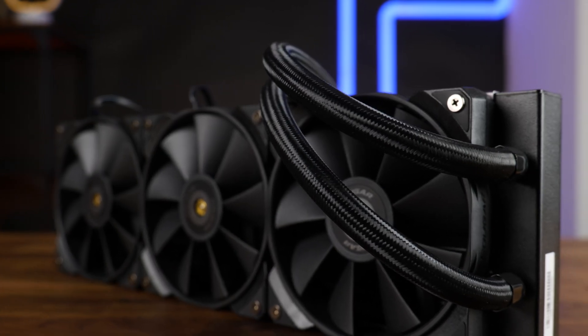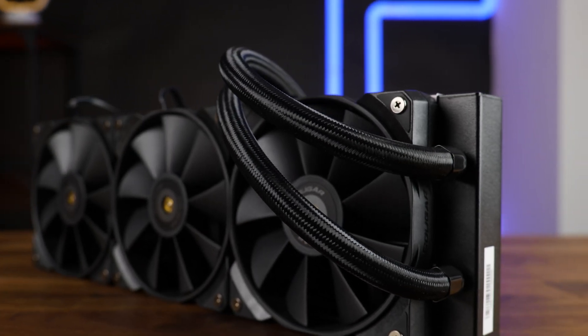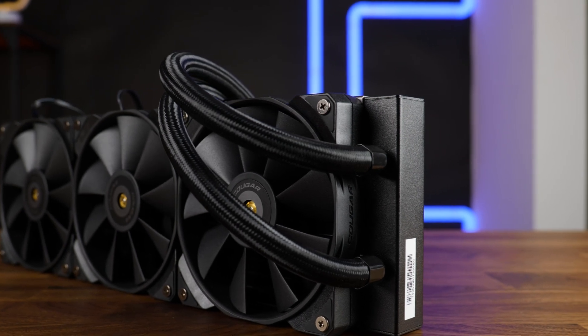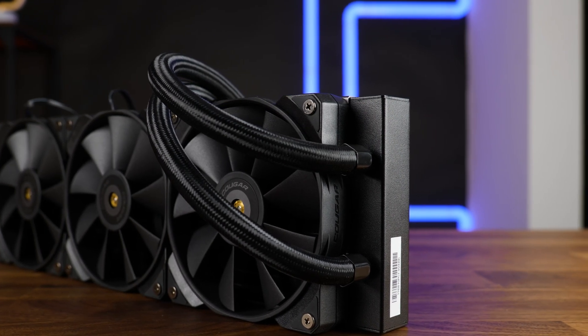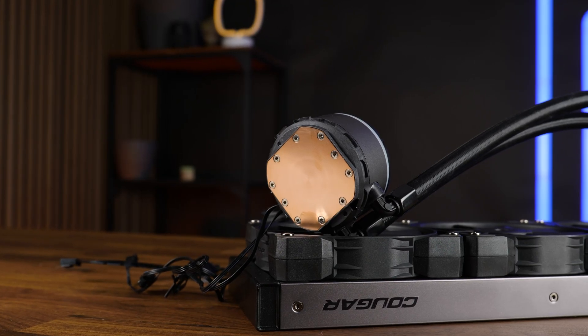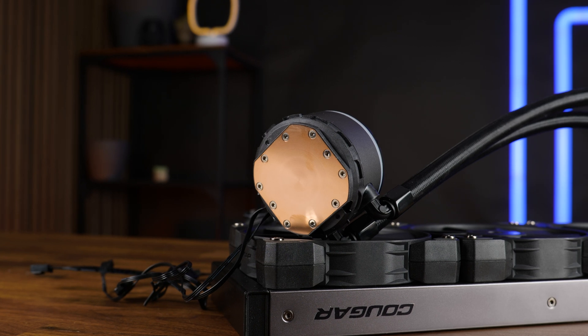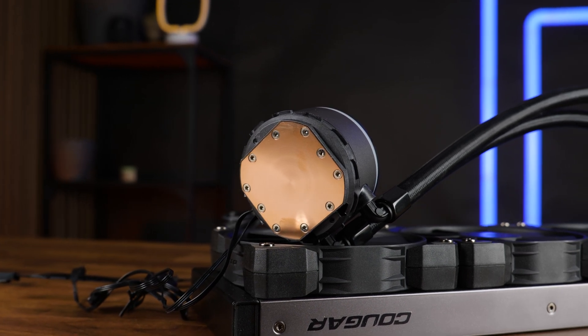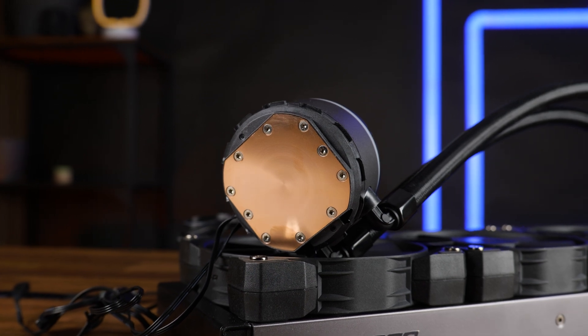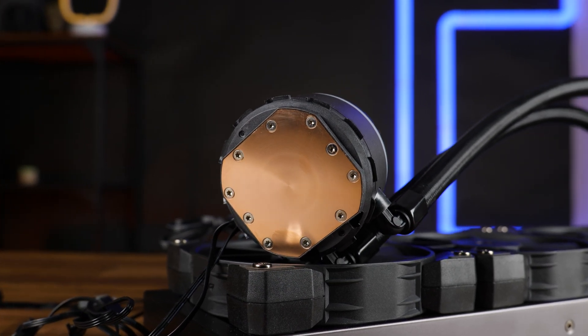Design and quality-wise, it's perfectly fine. It feels great, nothing wiggles, it feels solid, and I personally really like the matte black and matte gray design and even the cover. That's really up to you to decide, except for the pump installation — I'm just scared about that one. Price-wise, it's definitely acceptable at 120 euros here. It's really okay, nothing exceptionally expensive.